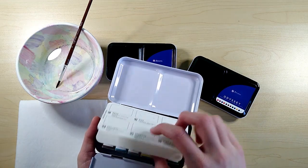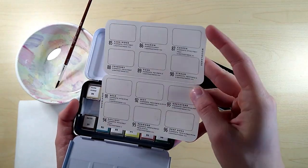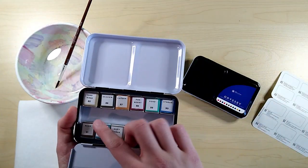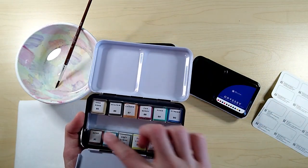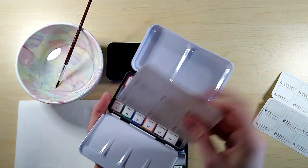Each set comes with one of these papers for testing the colors, and they all have a fun name that fits the theme of the set. Every single color in here is wrapped in both paper and plastic, so now I have to take all of those off.